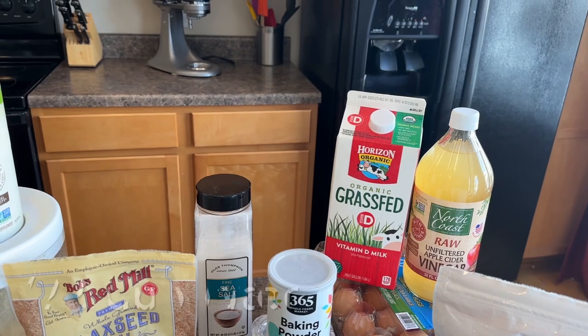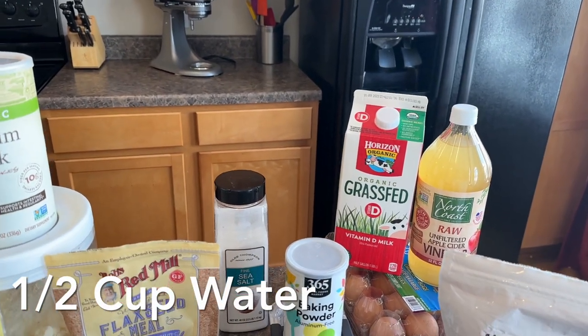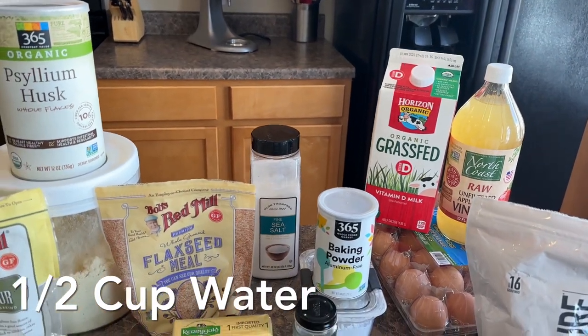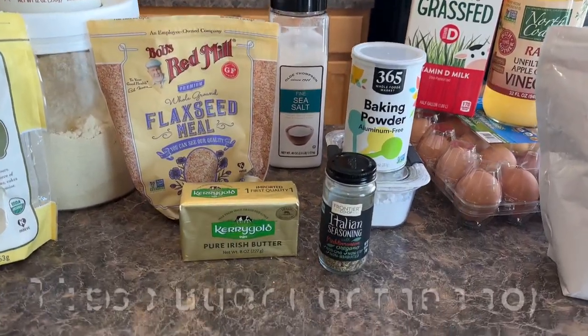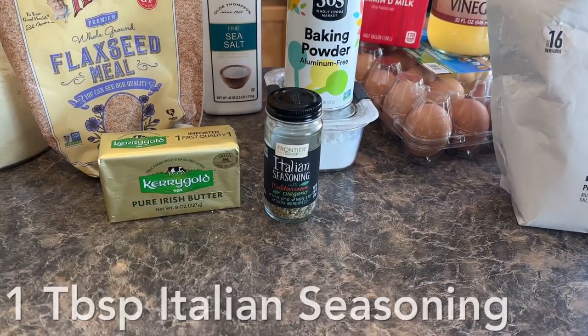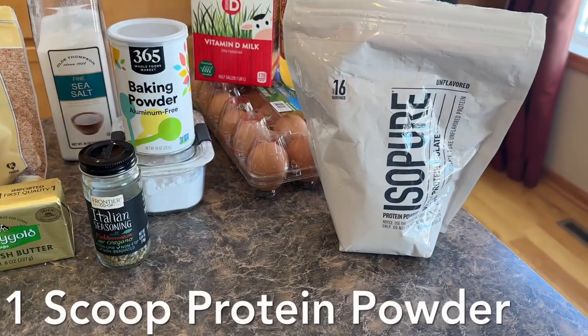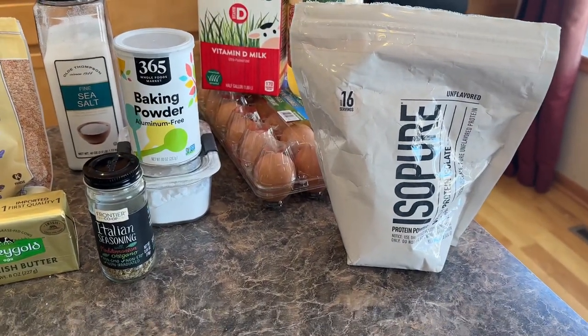We also need apple cider vinegar for the bread itself — about a half a cup. Or if you don't have that, you could also use the juice of sauerkraut. That's going to give it that really good sourdough taste, so either one of those will work. You'll also need a half a cup of warm water, three tablespoons of melted butter, some Italian seasoning for the top, and one scoop of unflavored whey protein.